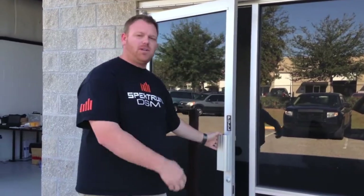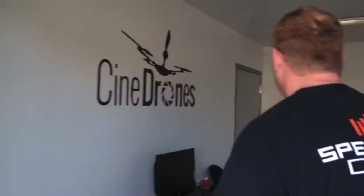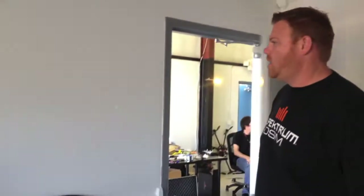Hey, this is Mike from Synodrones. Come check out our new office. This is the front office — we're still adding some stuff to it, so we're going to build this out a little bit more.